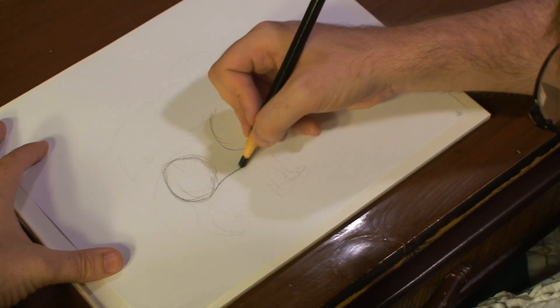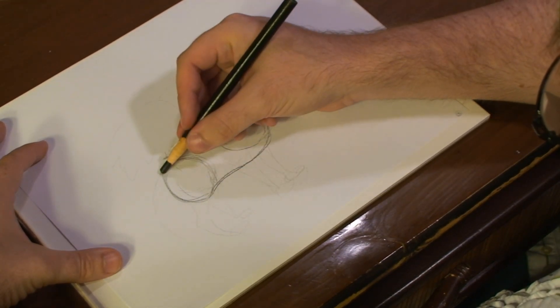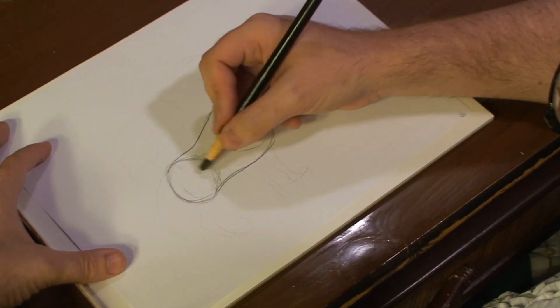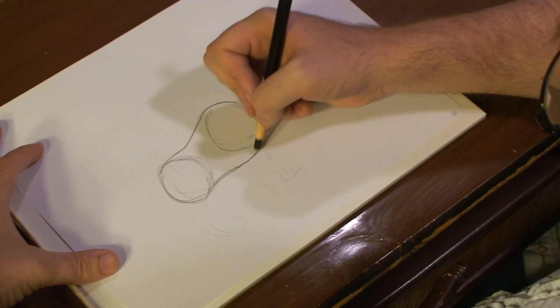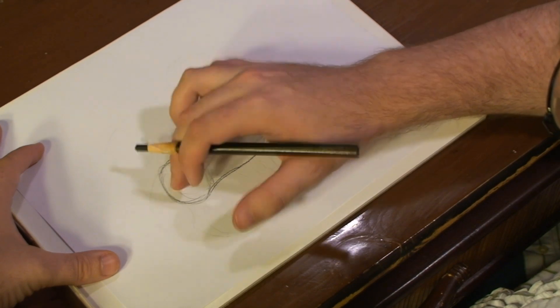Remember, with lions, they're very lean. So you're going to draw out the chest, coming out more. And the rear — to the rear. So the torso itself has a little dip to it, and it comes back out to connect to the rear.